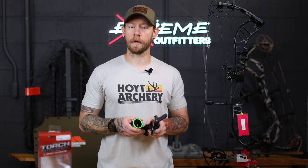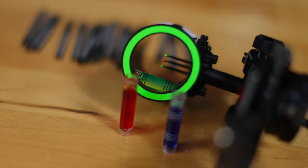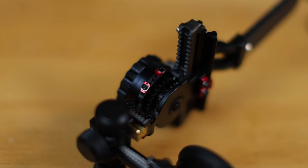There are also three different bubble levels included — you have red, blue, and the green which comes pre-installed — so if you want to change that to your liking for any color options, that's another nice way to customize your sight. It is dual gear driven; if you look inside here you can see there are gears on both sides of the sight housing.